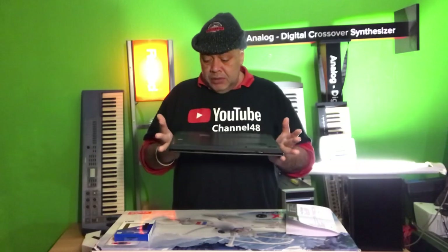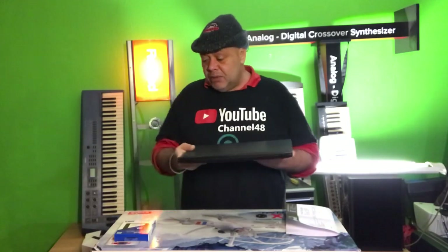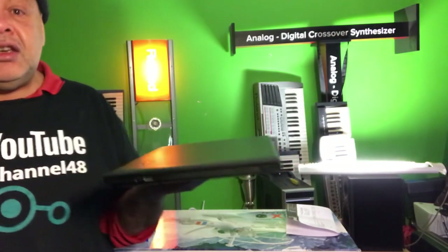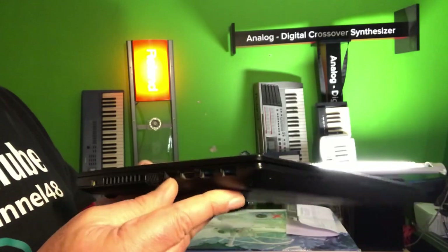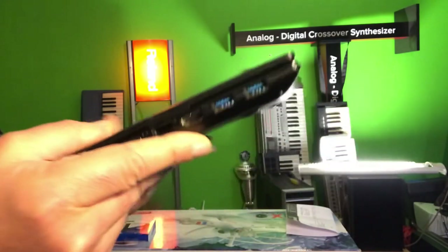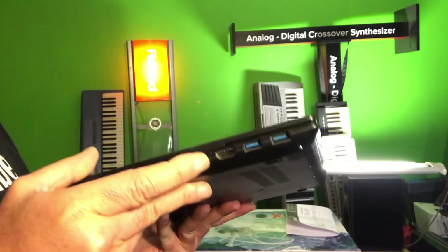Before starting with opening the laptop, we're gonna take a look at it first. It's a very lovely device — not one of the newest — but it comes with two USB 3 ports, an HDMI port, a VGA out, and you can connect a network cable.